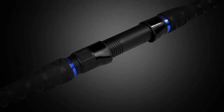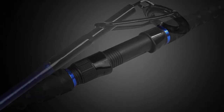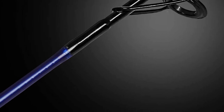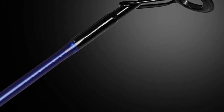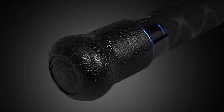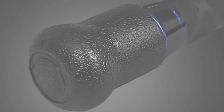The Fiblink rod has stainless steel mixed with ceramic guides for smooth performance. The guides are precisely aligned along the bottom of the spine of the blank, which is perfectly straight. It is designed with a non-slip rubber shrink tube handle and includes a high-strength reel seat with stainless steel tapered hood transitions above and below the reel seat protecting cap.